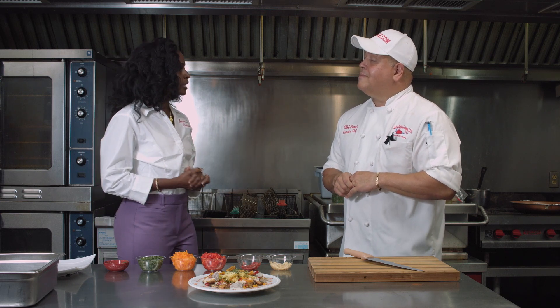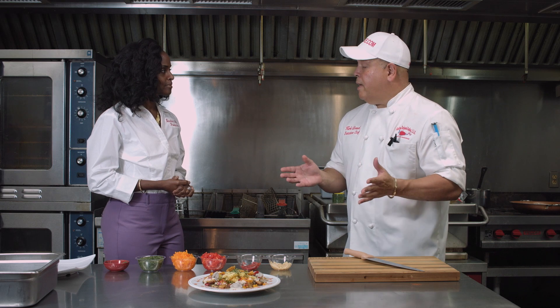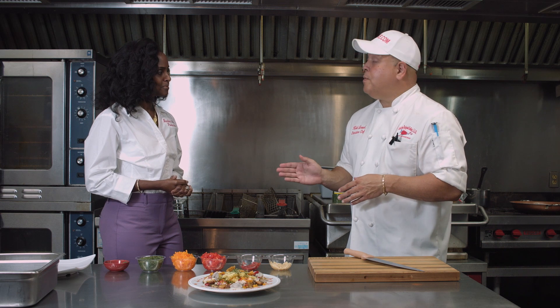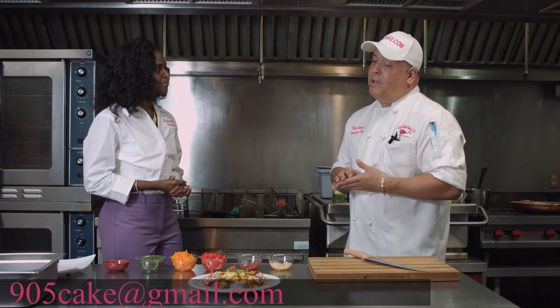I'm quite sure our viewers would love to reach you for this recipe and for catering as well. How can they reach you? If you want to find out this recipe, you can go to my website — that's 905cake.com. On that website you have links: my Facebook link, my blog, and Instagram. Or you can call me at 504-905-CAKE, that's C-A-K-E, 2253. Or email me at 905cake@gmail.com.